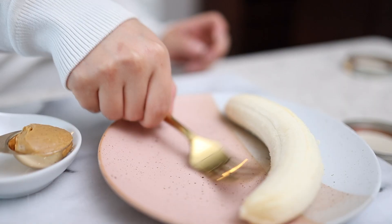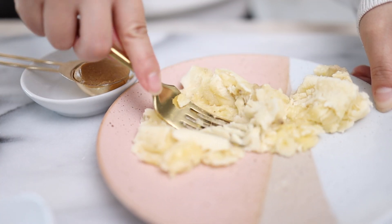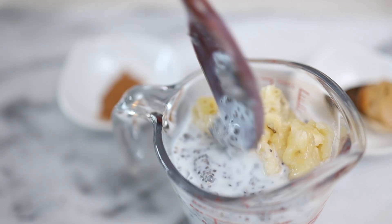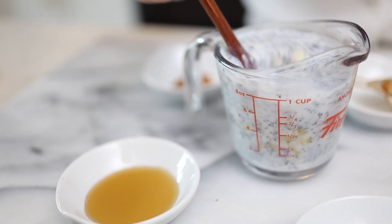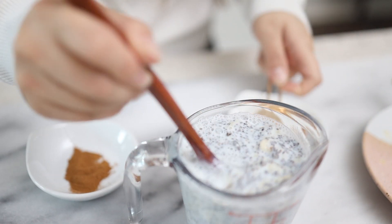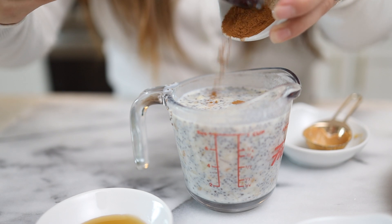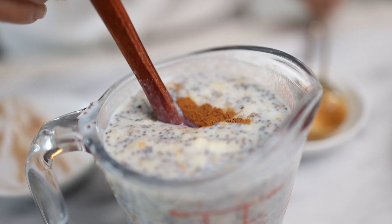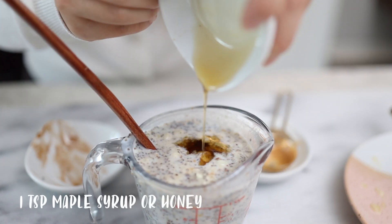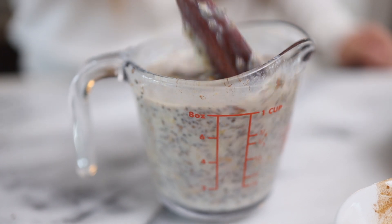One banana — we're gonna smash this with our fork. A tablespoon of peanut butter, a half teaspoon of cinnamon — this adds a really nice touch. A teaspoon of maple syrup or honey; we can skip this if you don't want a sweetener. The banana itself is sweet enough, but I sometimes like a little addition of honey or maple syrup.